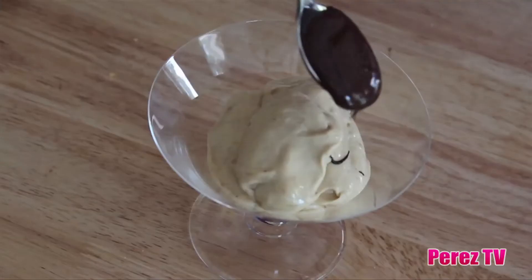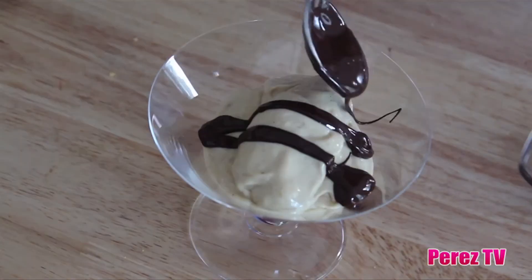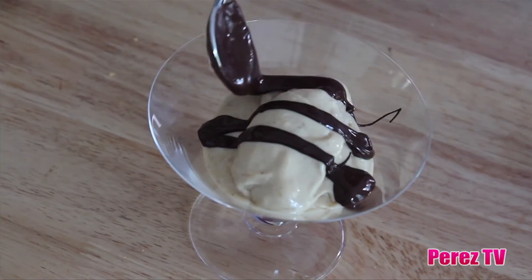We're going to serve this up in one of our martini glasses, and we've melted one tablespoon of dark chocolate to drizzle on top for a little extra something. Our banana ice cream is all done.